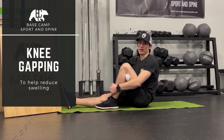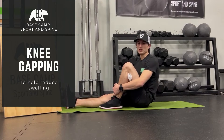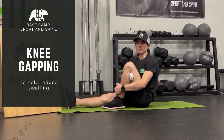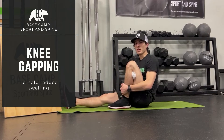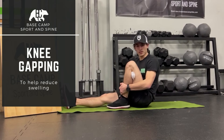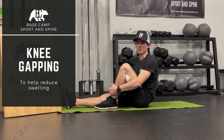If you feel tingling or burning down your leg, you're on the nerves, so change position a little bit. You should feel a little bit of a gapping or a stretch in the front of the knee. This does tend to become a little tense if you have a lot of swelling, so be conscious of that and don't push through the pain for the sake of it.